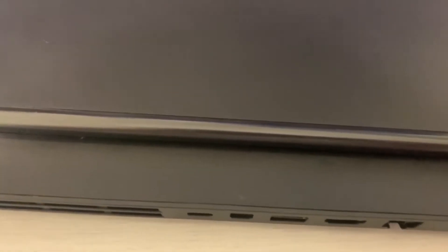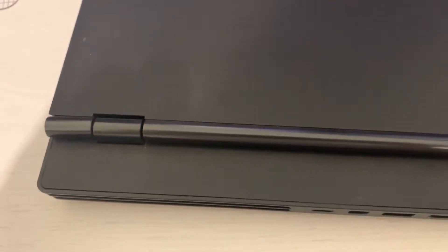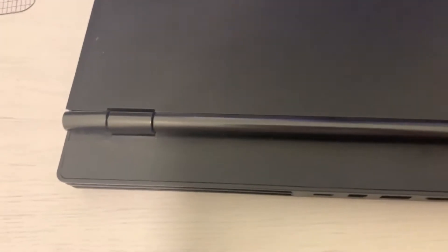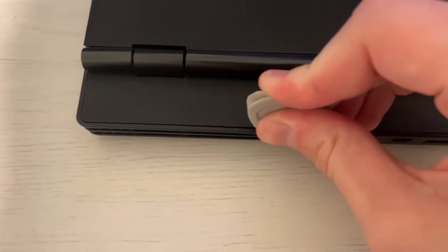Now we need to take the plastic back panel off. As you can see, we have the plastic covering all the I/O of this PC. What we need to do is remove it using a guitar pick or just a solid plastic tool. Make sure you use plastic if you can, because it puts much less damage on your parts — you don't really want to hurt the aesthetic of the PC.